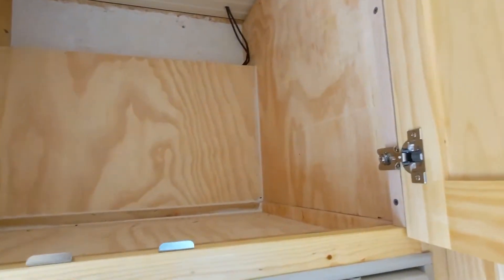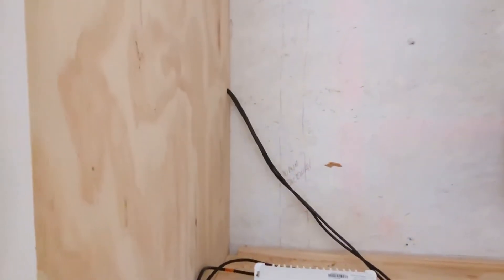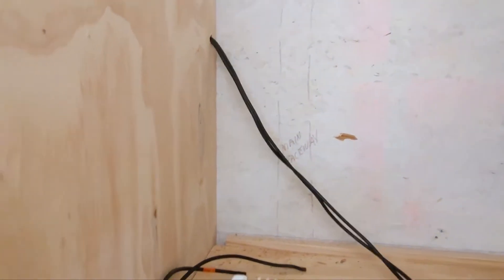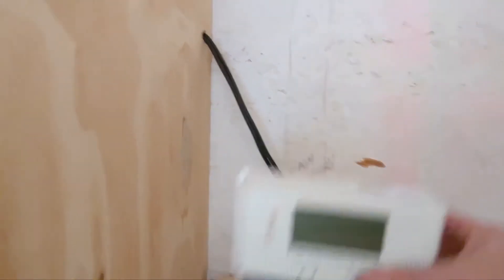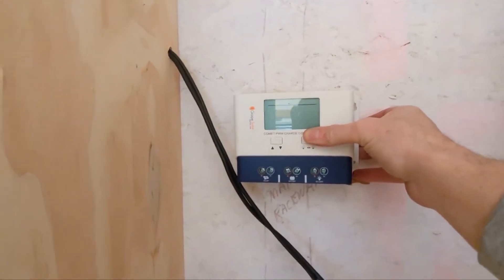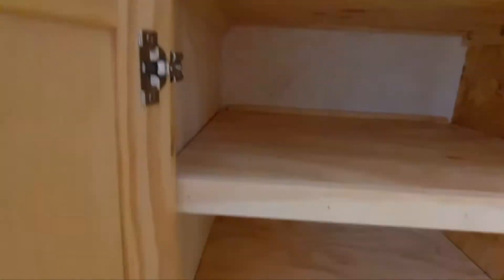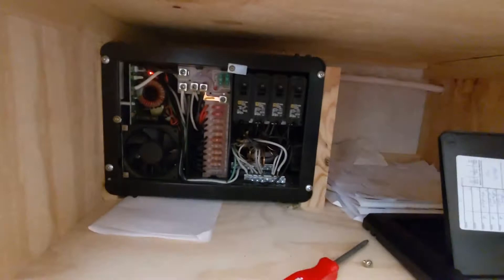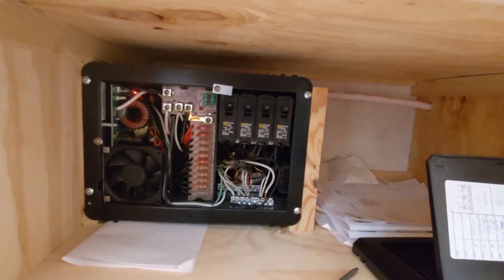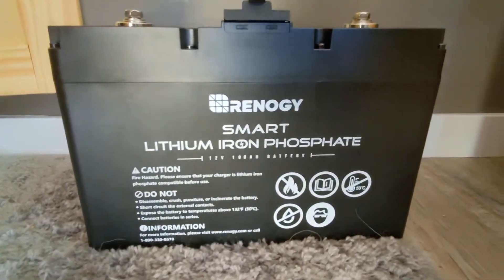I got that wire fed through — it's now into that vent cavity behind the fridge, goes down from the roof and comes into the next cabinet over. We are now right above the distribution center, the load center. I'm gonna actually mount the charge controller in the back of this closet right here, and from there it's a pretty much straight shot down to all my wiring for the load center and DC — easy access.